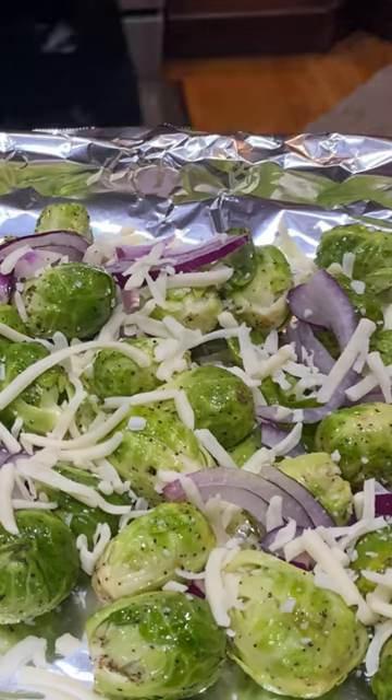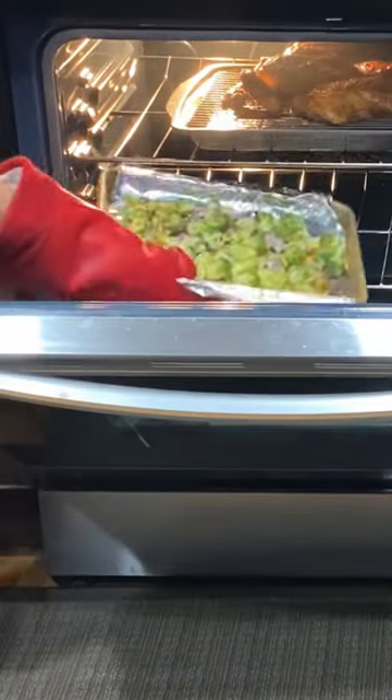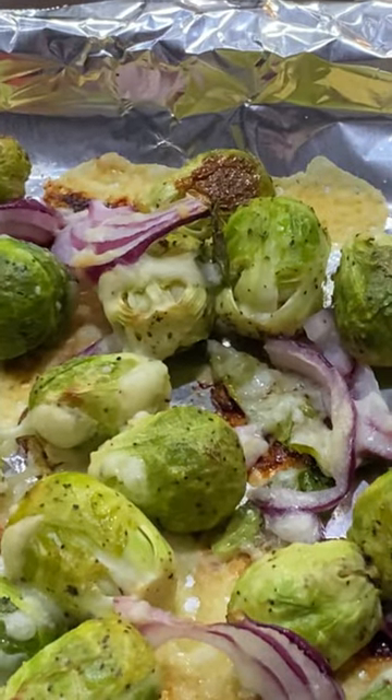Eating a lot of brussels sprouts and other cruciferous veggies may help protect against different kinds of cancers. Crunchy veggies like brussels sprouts may also help you stave off other health issues such as high blood pressure, high cholesterol, and heart disease. Roast only for 15 to 20 minutes.